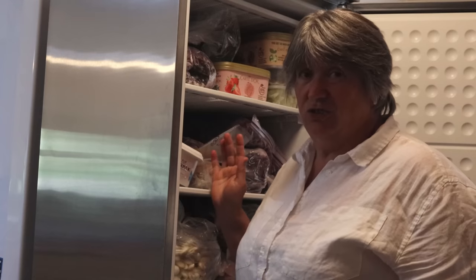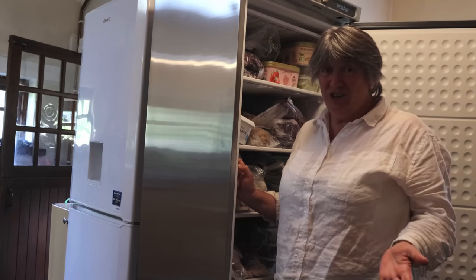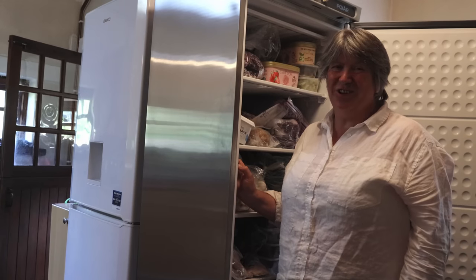So what would be your five absolute essential veg to grow for your freezer? What wouldn't you grow? Please do share your thoughts and ideas of what you would choose to freeze in the comments section below.